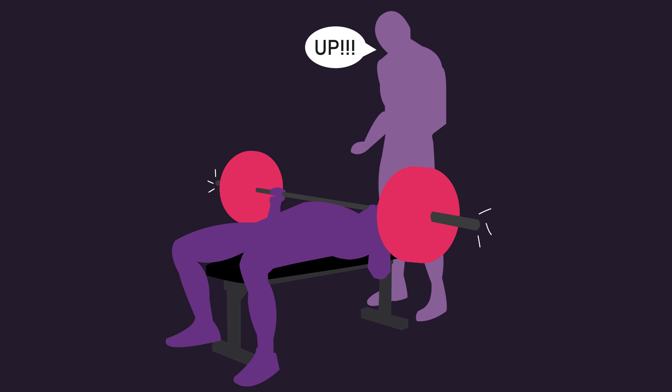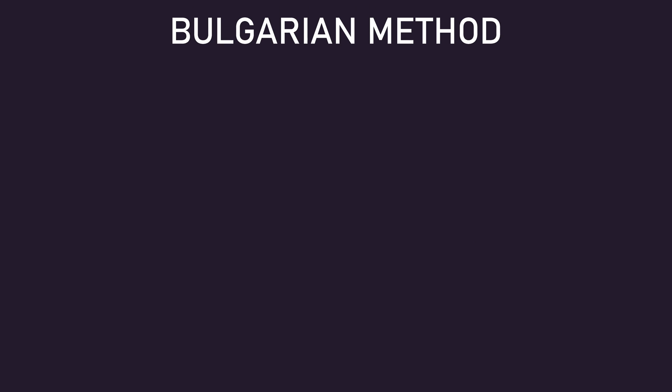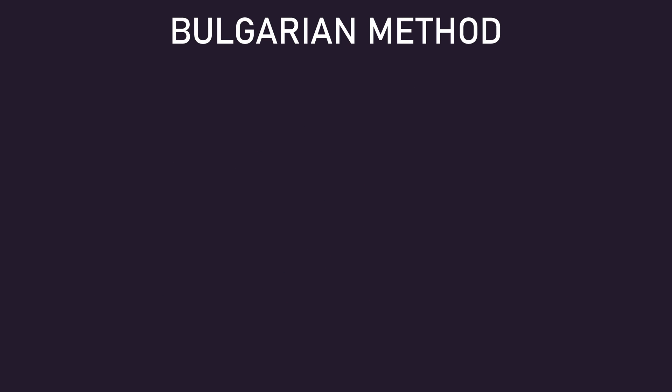Maxing out regularly, so performing a 1 rep max lift, isn't completely uncommon, especially in the strength world. For instance, the Bulgarian method, based on my limited reading, appears to have involved maxing out daily on the snatch, clean and jerk, as well as squat variations. In the powerlifting world, it seems modifications of the Bulgarian method exist.